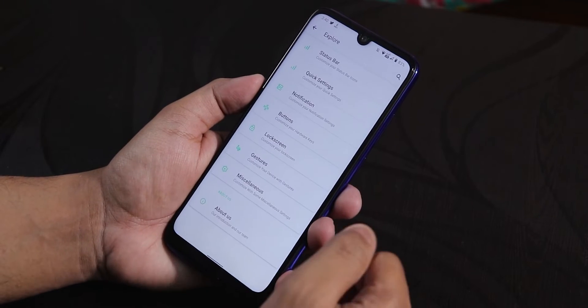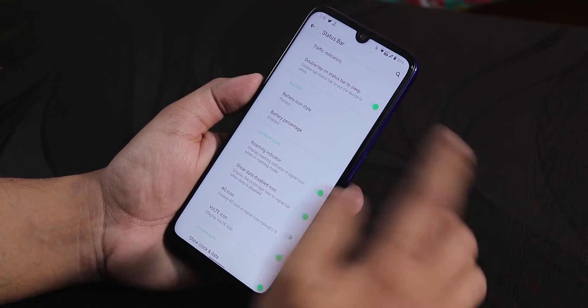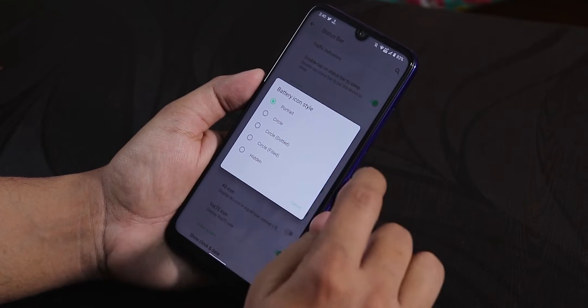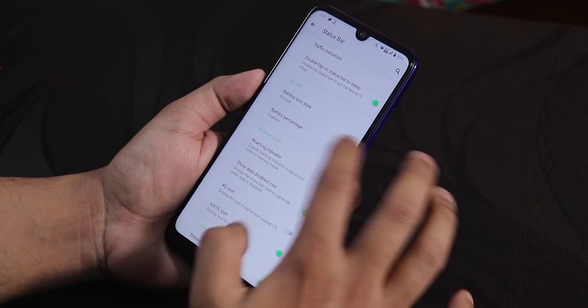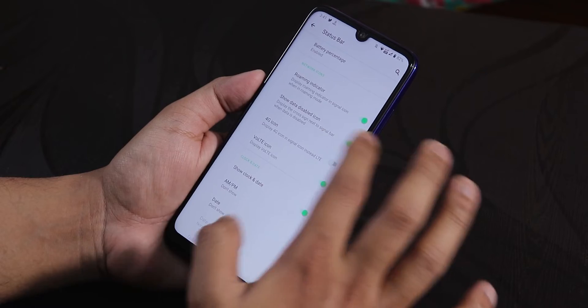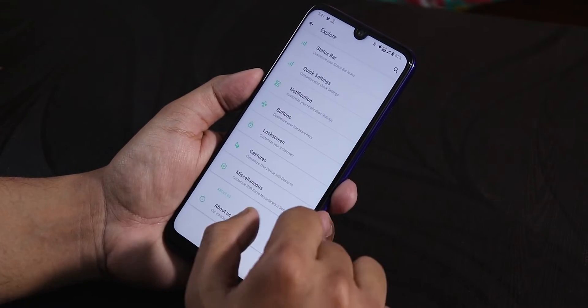Inside the Explore customizations, you get the status bar option. We have a traffic indicator, double tap to sleep on the status bar. Then we get the battery icon — you can choose portrait circle, dotted circle, filled, etc. There's a battery percentage option you can enable, and roaming indicator, 4G icon, vaulted icon, etc. The show clock and date option is also there.